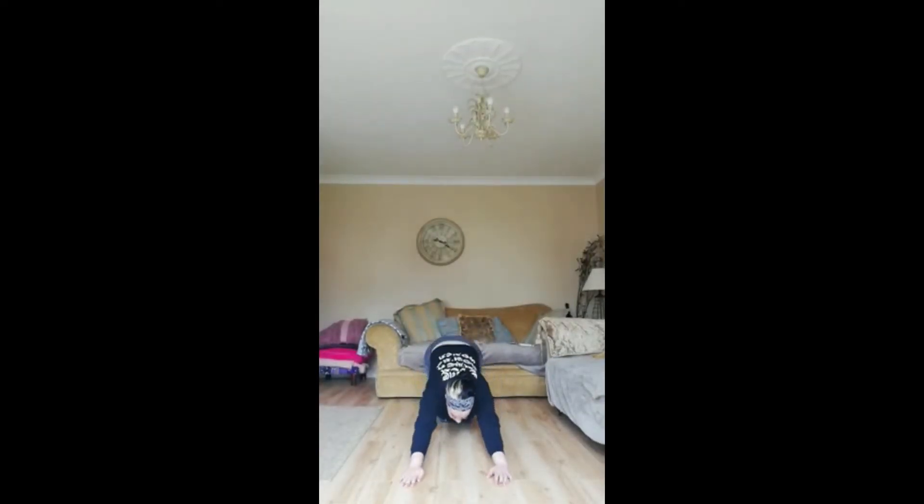Now we're going to switch — we're going to put our chest down to the floor, make sure our chin is on the floor, and we're going to hold for 10, 9, 8, 7, 6, 5, 4, 3, 2, 1 and up.